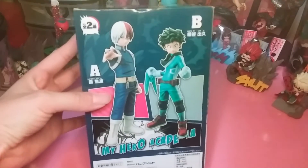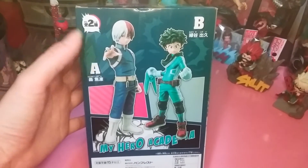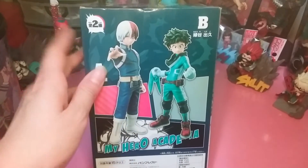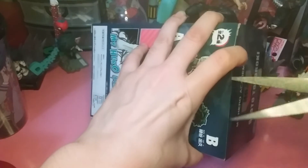There's a series to this — there's Shoto and then there's Deku, so I guess you can get one of two if you play the crane games in Japan and stuff like that.